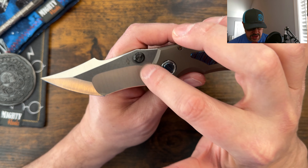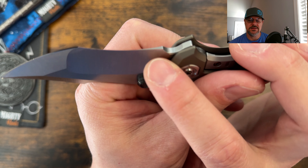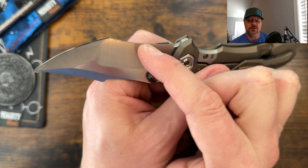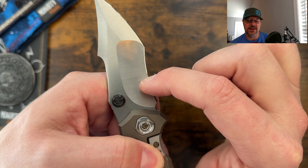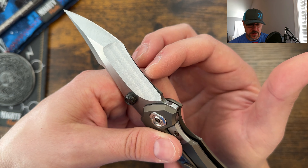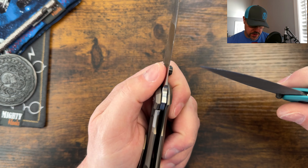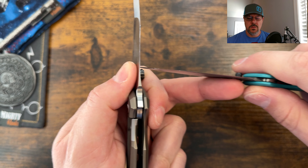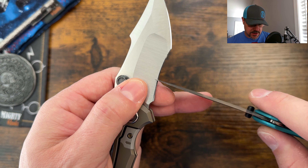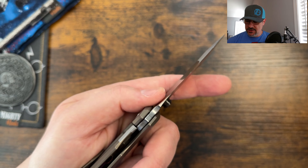I do like the thumb studs on here, but they are in the cutting path a little bit. One thing that I do want to point out is this — even though it's polished to look like it's sharpened — it's not a sharpened edge until way out here. So you're only getting about that much of the recurve for cutting. I didn't realize it when I was cutting on that paper, so it's my fault. But this is completely flat until right about here. It actually stops way up here. So right here forward is all that you have for the sharpened edge, even though this section is polished — all of this is completely flat. I did want to point that out to you guys.